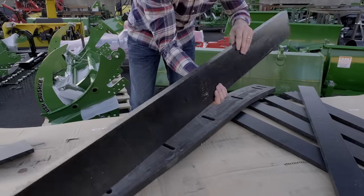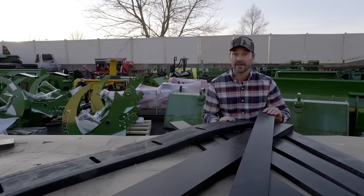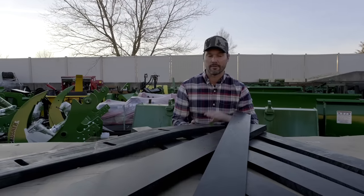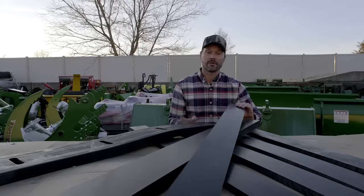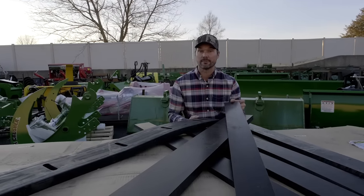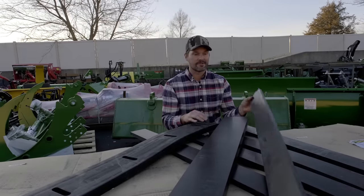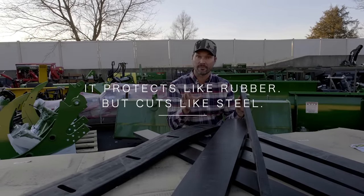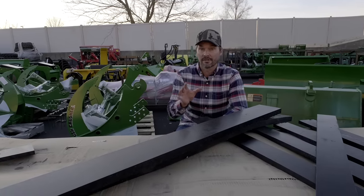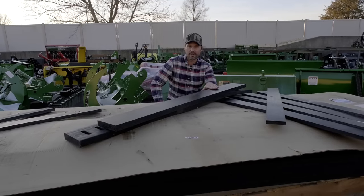You have UHMW — poly, the easy way to call it — or rubber right here. Either one of these materials is going to be very protective of a paved or concrete surface. They're going to plow very well, be very quiet and very durable. These materials can generally be flipped over so you can get double the usable life out of them. If I was going to sum up the poly material, the easy way to say it is that it protects like rubber but cuts like steel. So if you have a brand new driveway and want to keep it looking good for years to come, avoid steel at all costs — that's a quick way to cause damage. Get yourself either the UHMW or the rubber.